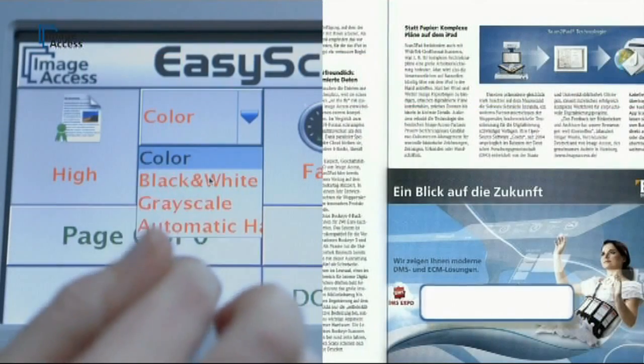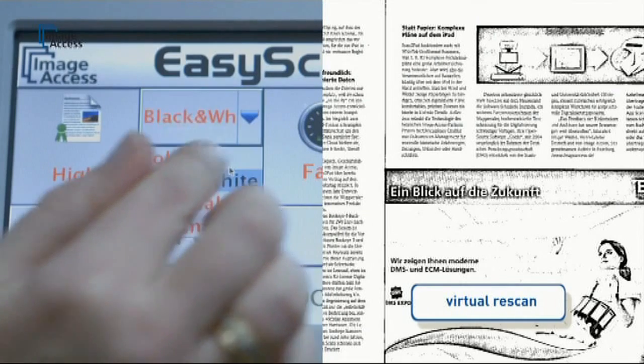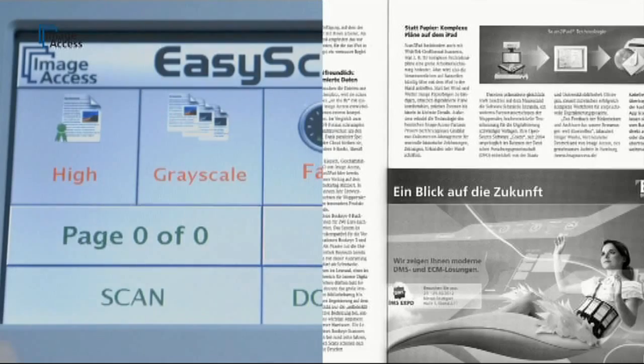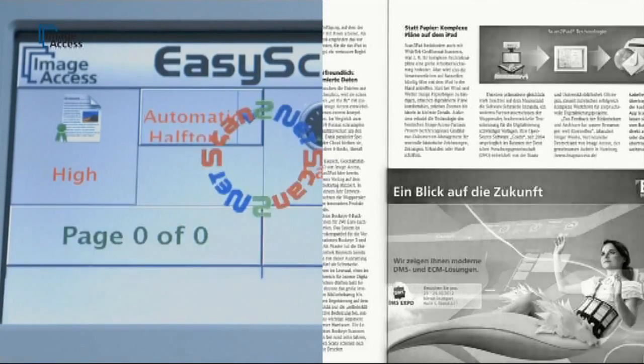The virtual re-scan function eliminates the need to physically re-scan documents. Almost all scanning parameters can be changed on the fly, and the results appear instantly on the preview screen attached to the scanner.